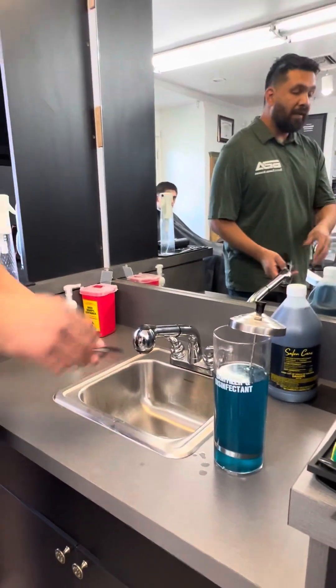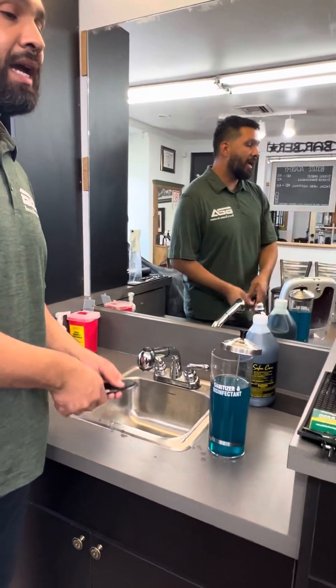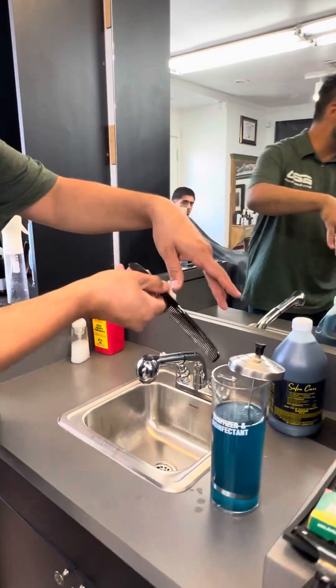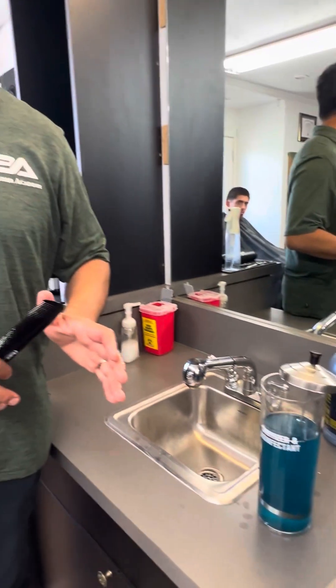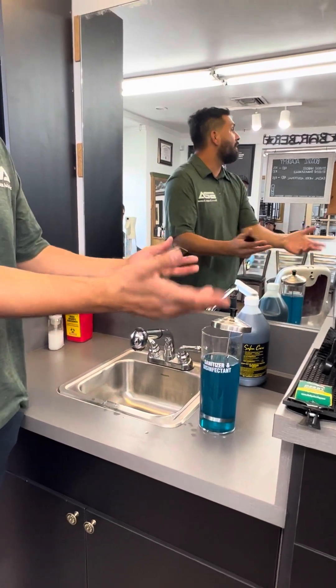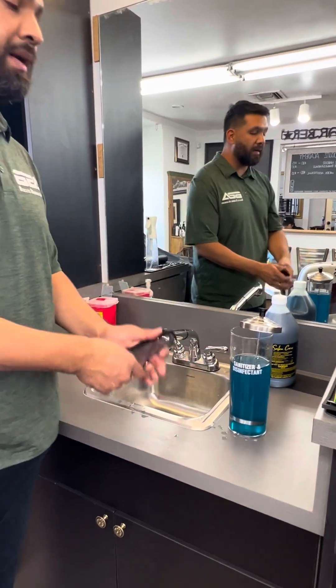But let's say I just changed it this morning and I go cut hair, and before rinsing it off I just grab the comb full of hair and throw it in there. What have I done? I just cross-contaminated my brand new barbicide. So now I've got to dump it out.